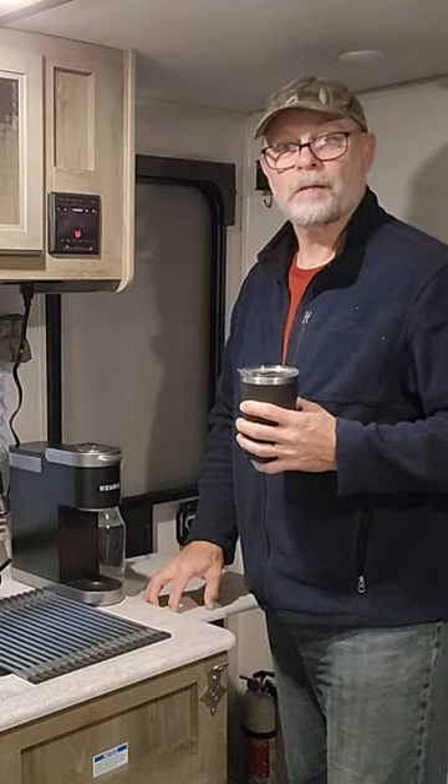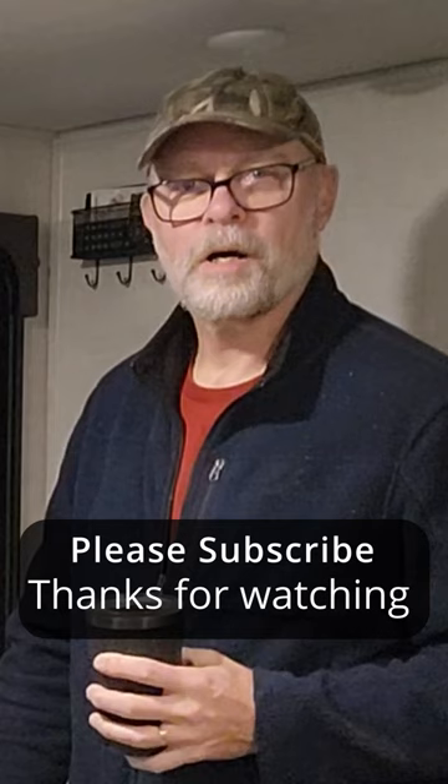So 1 percent of the power bank is all it took to make this cup of coffee. So I guess if I didn't do anything else with it, I could get 99 cups of coffee out of one charge-up on my EcoFlow Delta Pro power bank. That's pretty impressive — 99 cups of coffee.